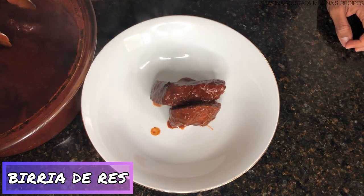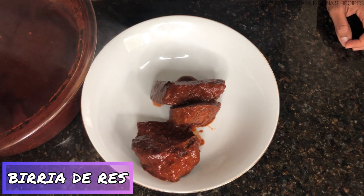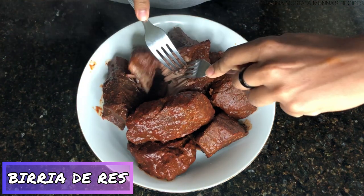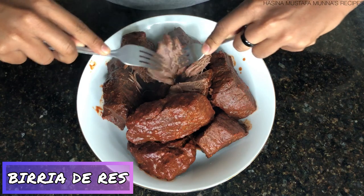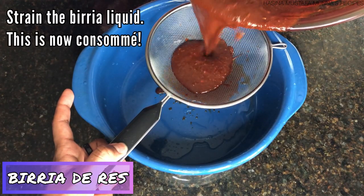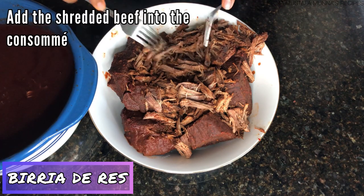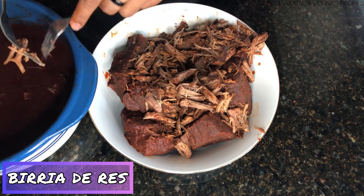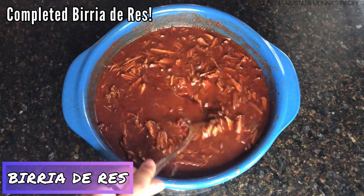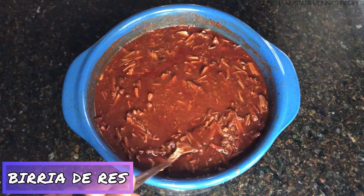The birria is done, so now I'm going to shred the beef. I need to strain the liquid so we can have our consomme. Once you shred the beef, add it back into the strained liquid. And there we have it — our completed birria de res. You can serve it in a bowl with cilantro, onion, and lime, or you can use it to make tacos, which I'll show you next.